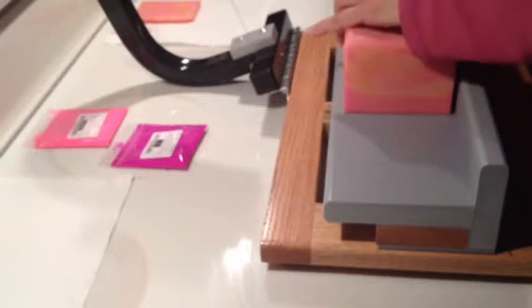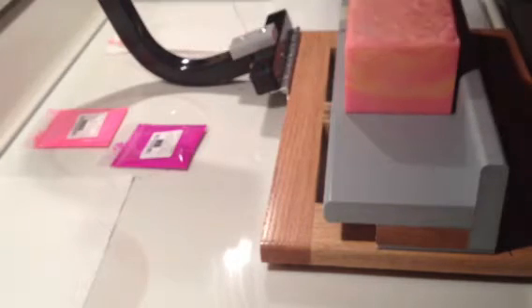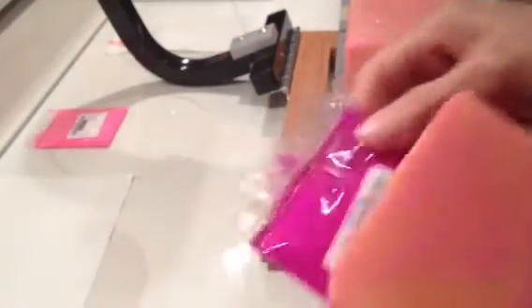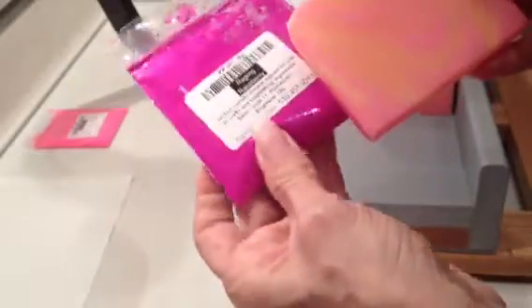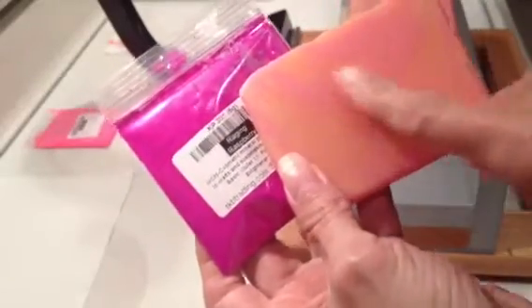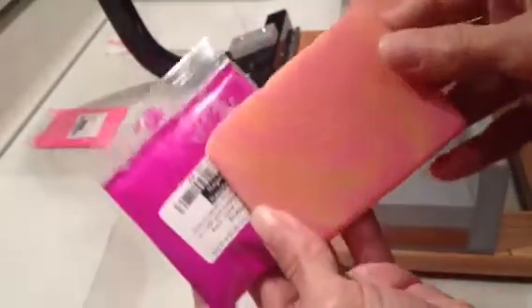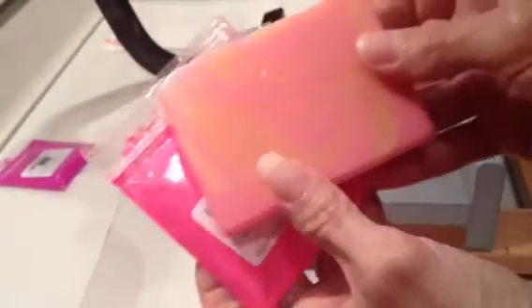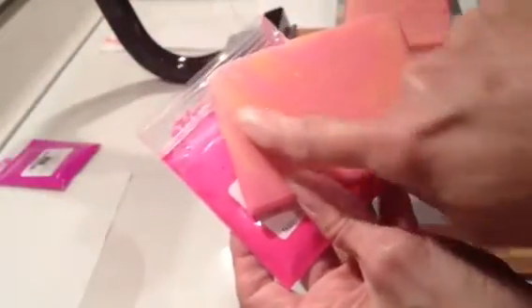The one thing I wanted to show you is that I used the Raging Raspberry, and that is the brighter, kind of fuchsia, neon-looking pink — and the neon pink is actually the yellow peachy color.